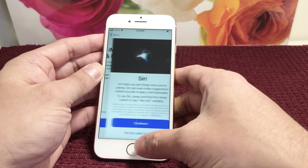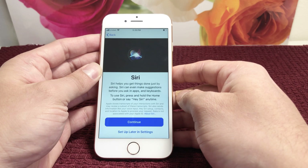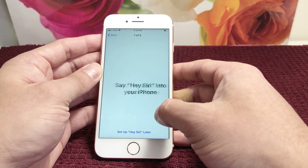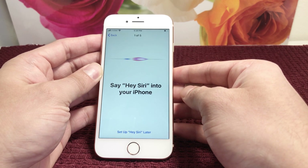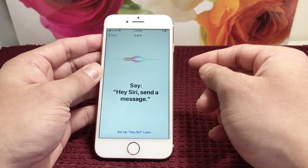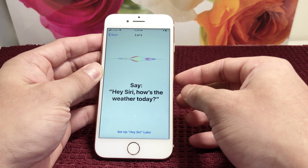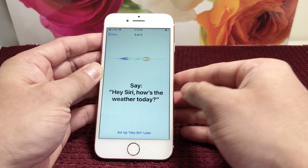Next is Siri — Apple's voice assistant. To set this up, it asks you to say five different commands. For example, it'll prompt you to say 'Hey Siri,' and then read the next command. 'Hey Siri, send a message.' What this is doing is recording your voice so Siri knows when you're calling it.